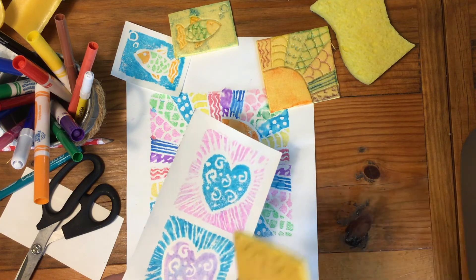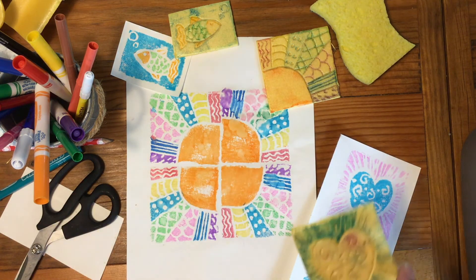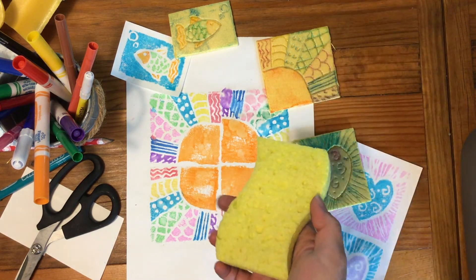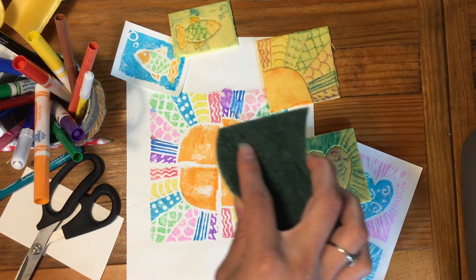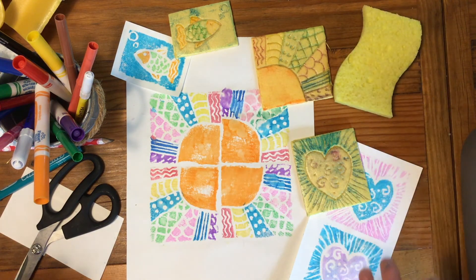The more details and the more lines you have, the better it's going to turn out. The trickiest part is going to be having that fine line between damp and too wet. But like I said, if you don't get it right the first time, just try it again.